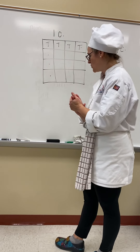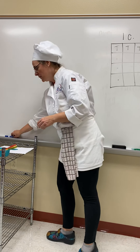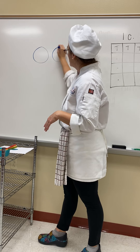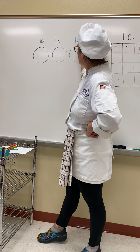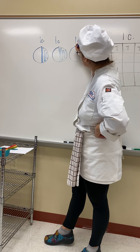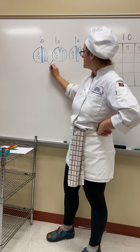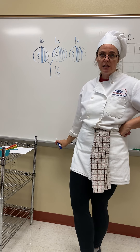Sometimes it's also easier to draw circles that represent a cup. On your pre-test or post-test, the first halving problem is three cups cut in half. So if each one of these circles is a cup, we shade each one in half. We're left with one half, one half, and one half. One half plus one half equals one, and then we're left with this remaining half. So three cups cut in half equals one and a half cups.